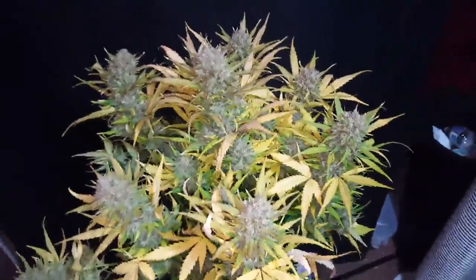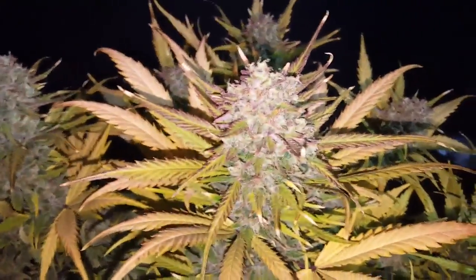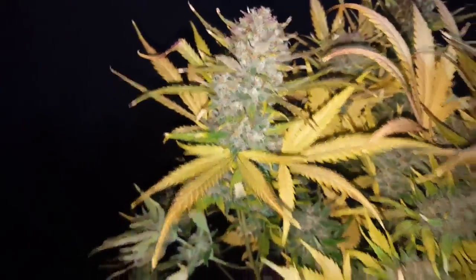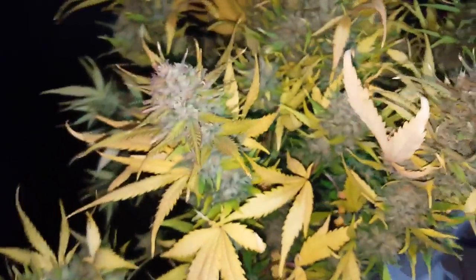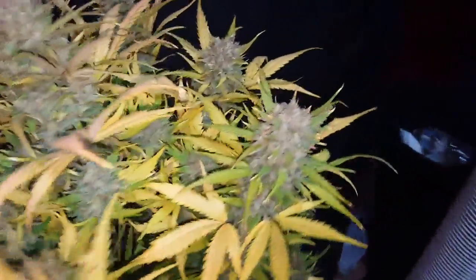This is day 73, we're gonna harvest the Gorilla Glue. We got some color to come out of her with the cold temps at the end. I pushed her pretty far into amber because they did stall out on me in the middle on week five and six, so I let them go a little bit longer.